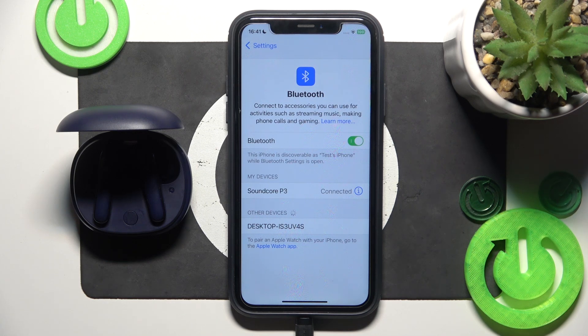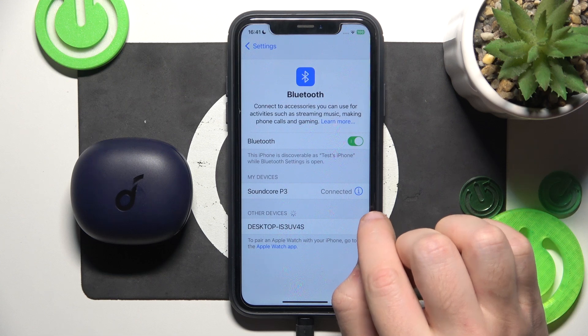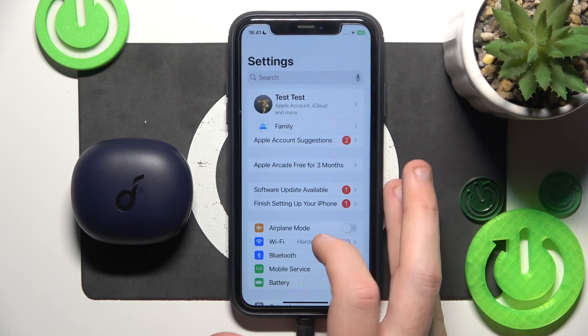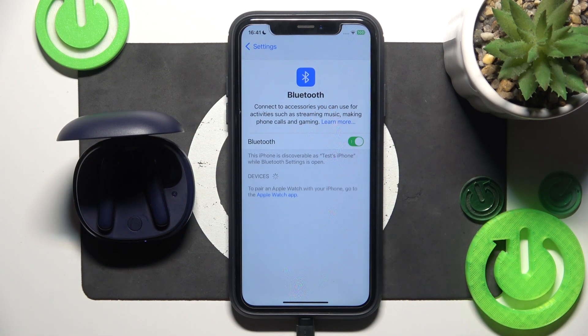But if it doesn't help, we should remove and add this headphone. So just close the charging case. Click the information icon or settings icon. If you have Android, forget this device. Also if you have Android, click pair new device, and after that open the charging case. It should enter pairing mode automatically.